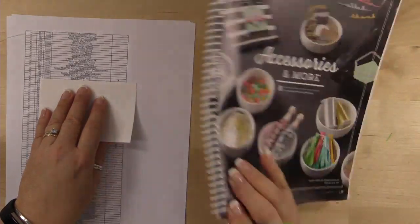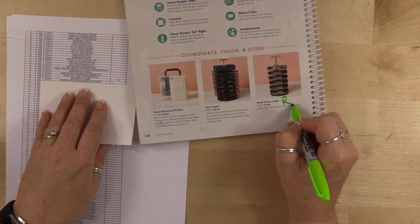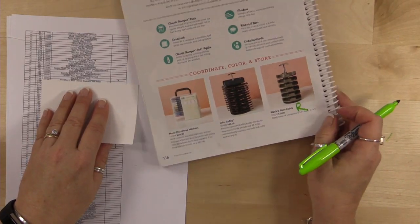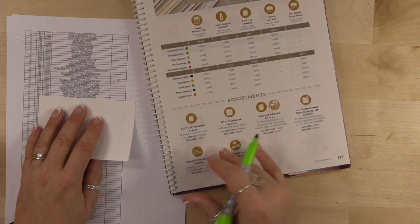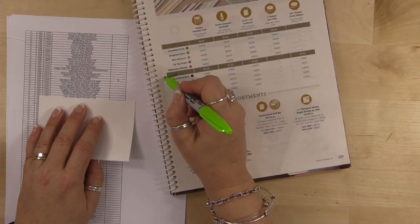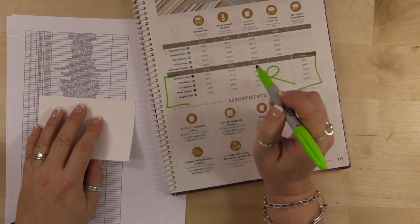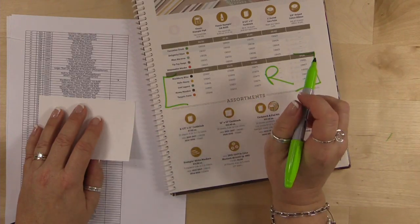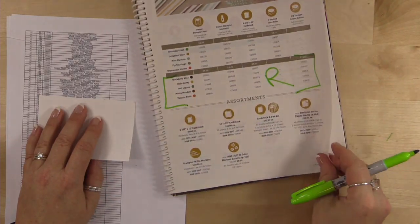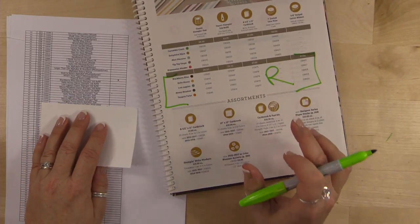Page 136: I can't believe this is retiring — the Stack and Store Caddy is retiring, seriously. Page 137: all the In Colors are retiring, so ink pads, ink refills, cardstock, cotton ribbon — it will sell out before May 30th, so if there's anything in these colors you want, get them now. I'm surprised they're not already sold out, especially Lost Lagoon, Blackberry Bliss, and Hello Honey — they're all really awesome. And the markers are retiring too — everything in those colors.